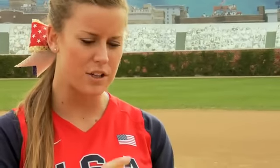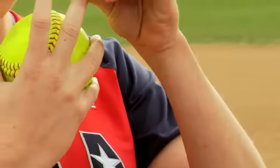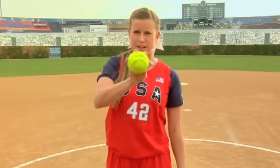This is my change-up grip right here, nothing fancy. For other pitches, like a spin pitch, we want to use the seams to our advantage. So for instance, the drop ball — I'll grip with my most powerful finger across the seam, so that when I come over the top, I can really use that seam to flip the ball down.